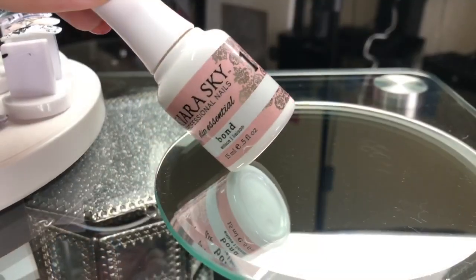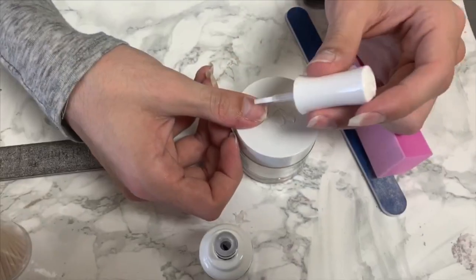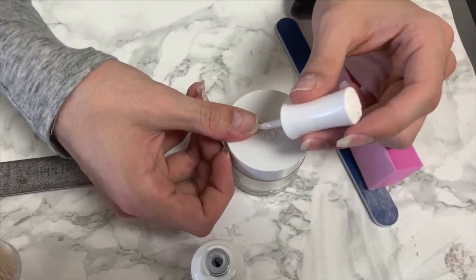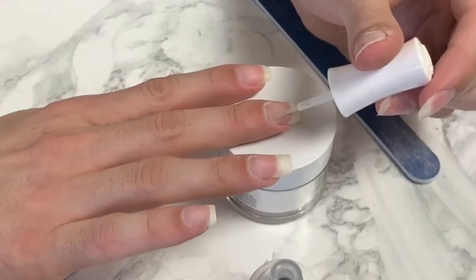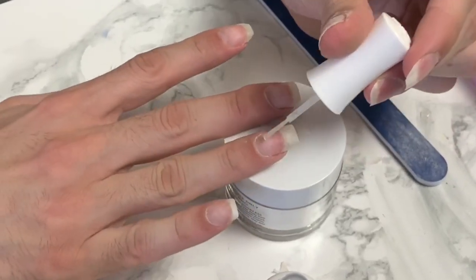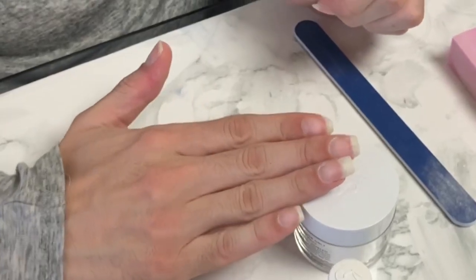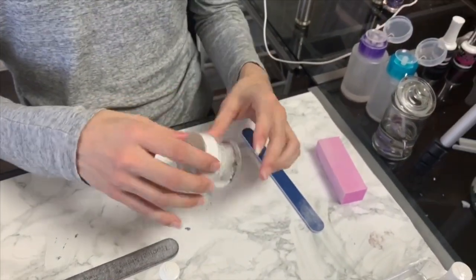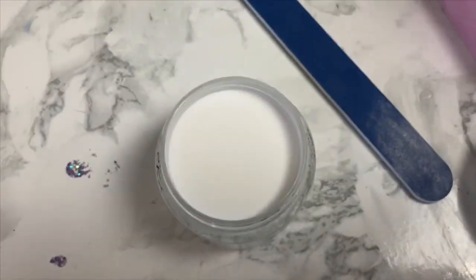After you buff you want to go in with your number one bond from Kiera Skye and apply to all fingers. Kiera Skye's dip system is my favorite — dip powder nails in general are my favorite. What is your favorite? Do you guys like dip nails or gel? Let me know in the comments below. Every manicure I do, I always roll the product so there's no clumpiness.